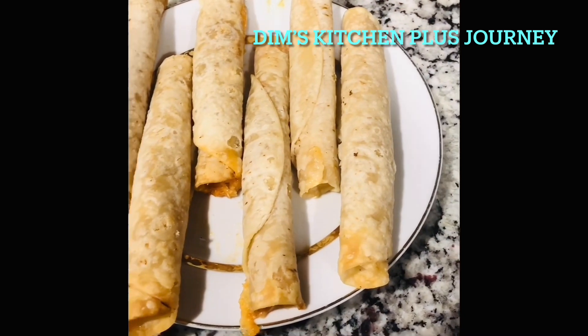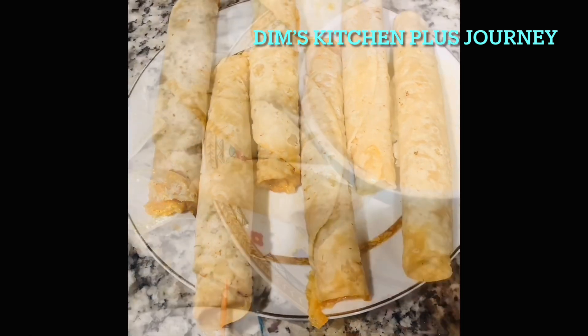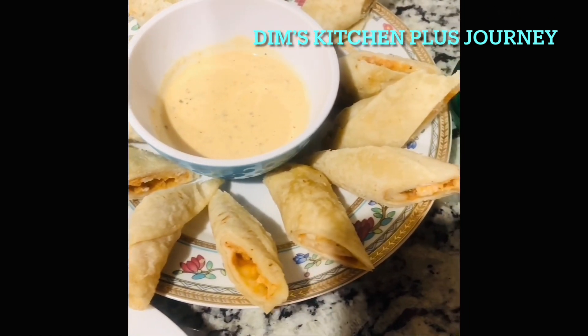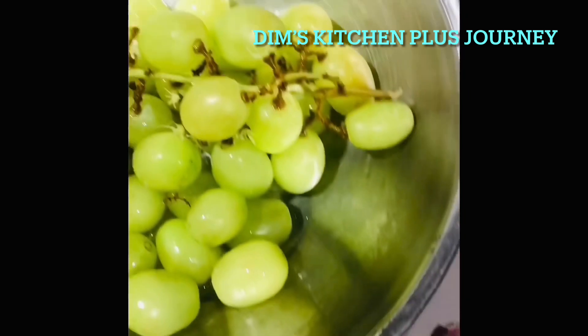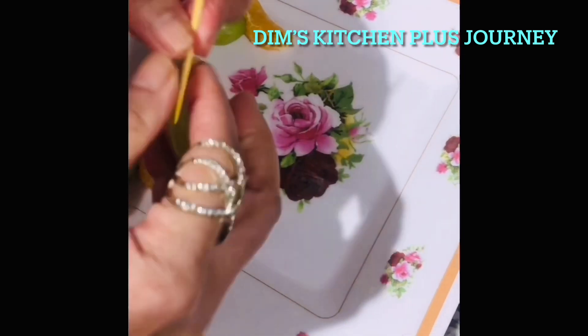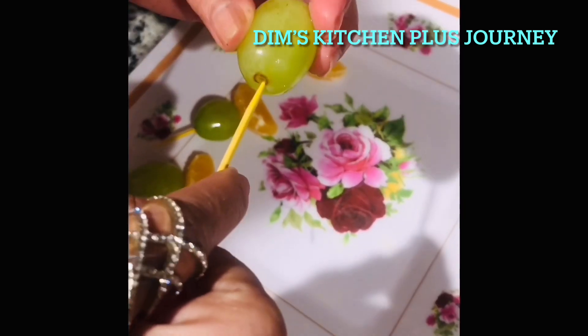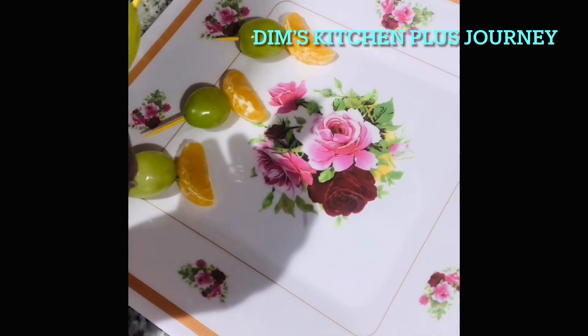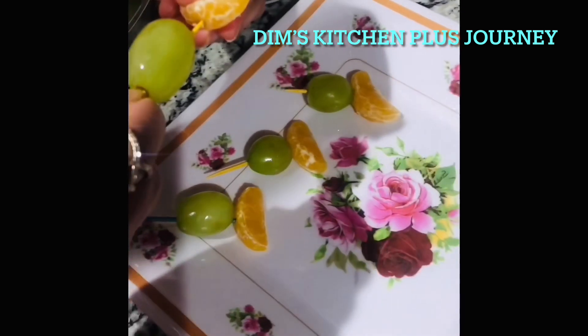For the next platter, I bought some tucky toes, baked them, and then cut them into small pieces. For another platter, I'm using some green grapes and some fresh mandarin oranges. You can use any kind of fruit you want.